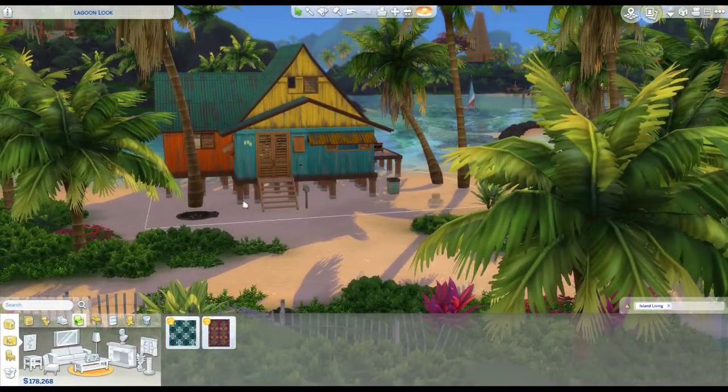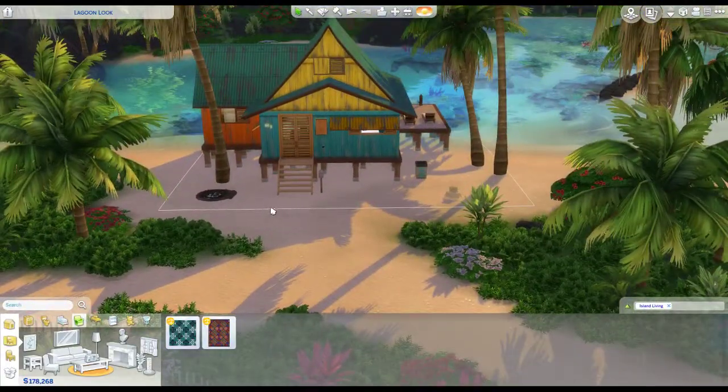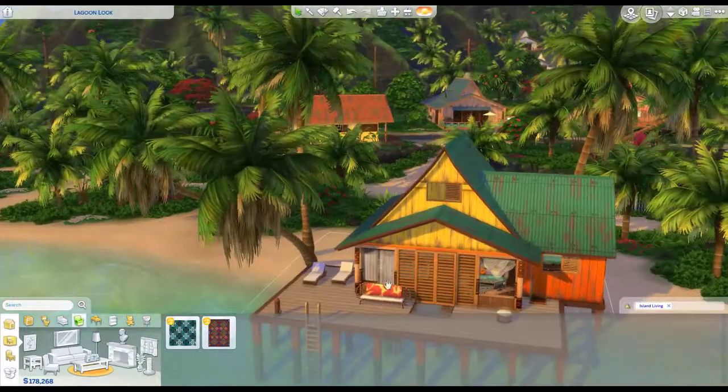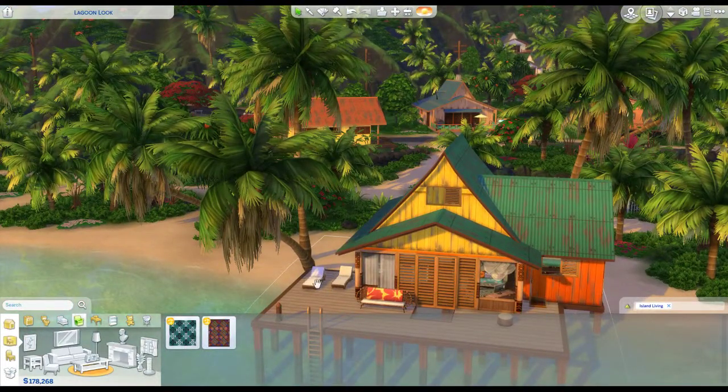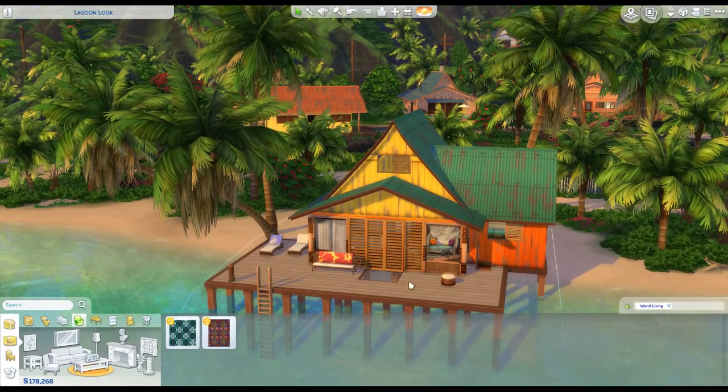That's the front. I only added these two trees and the fire pit. I added a chair sitting outside so you could sit and enjoy the weather — two lounge chairs. And I moved this chair out here from inside.